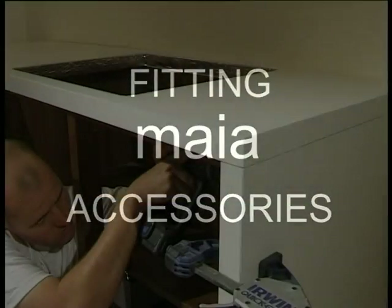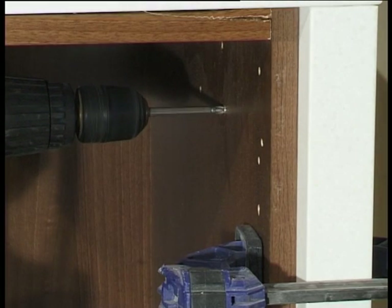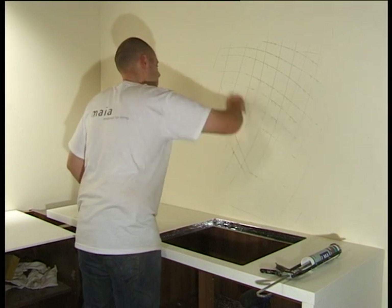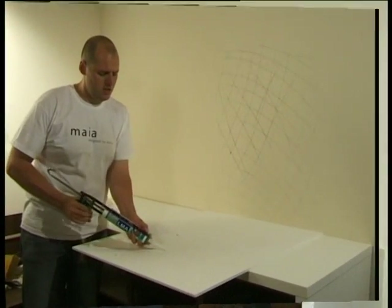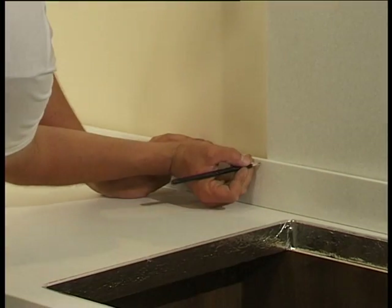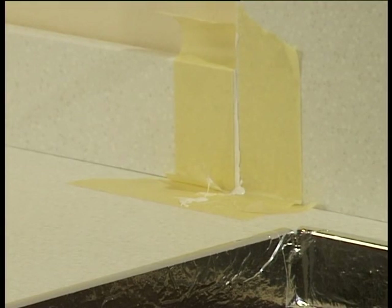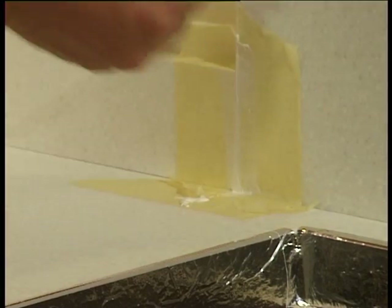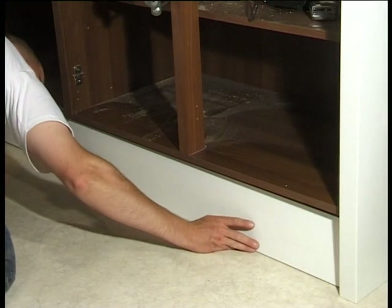Fitting Myer accessories: decorative support panels are a simple way to achieve a framed look to your kitchen — they are simply screwed to the carcass. To fit splashbacks, first the wall should be prepared to accept the bonding. Depending on the wall covering, this may involve sanding or scoring the wall, then cleaning and allowing to dry. Apply silicone to the back of the splashback, then push the panel firmly into place. Upstands are simply cut to length and fixed in the same way as splashbacks. For joint areas, the Myer acrylic adhesive can be used and carefully sanded back. On longer lengths of splashback or upstand, two people may need to assist in applying pressure along the full length. The 150 millimetre deep plinth is simply located and fixed using standard brackets.